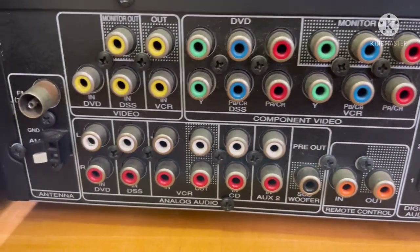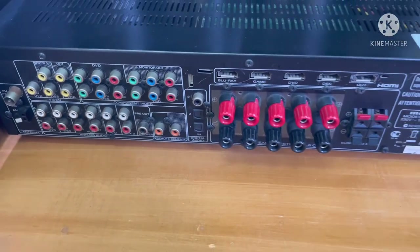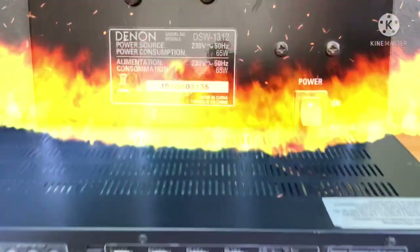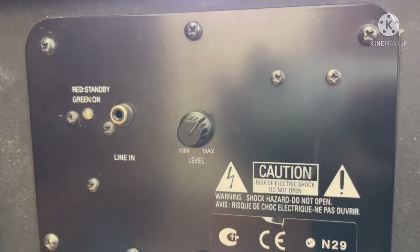This is AM and FM. This is 6 ohms for 60 watts, and 6 ohms for 65 watts. The down-firing is very good. Let's get an audio demo.